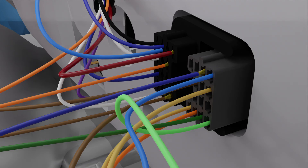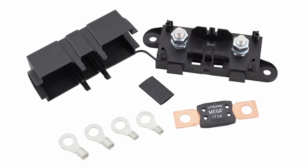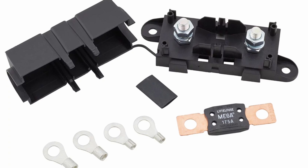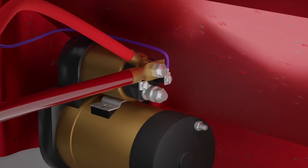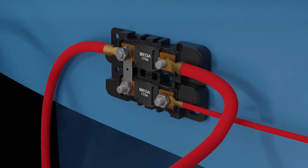This wire might run from the firewall bulkhead connector, or it might run directly from the fuse panel depending on the kit being installed. Now that you are familiar with the mega-fuse assembly, here are some things to consider during installation. The mega-fuse is designed to be mounted in the engine bay to ensure a short wire run from the battery stud on the starter solenoid to the mega-fuse assembly itself.